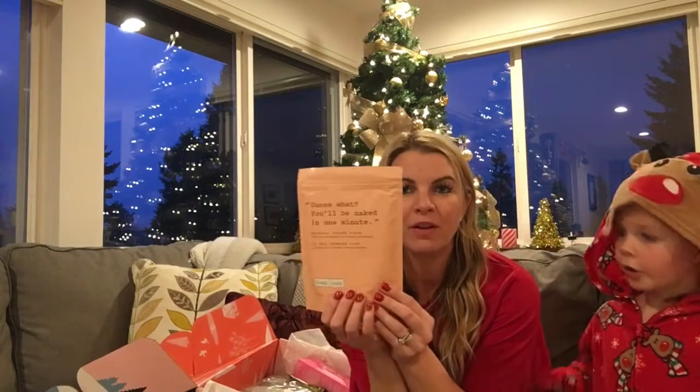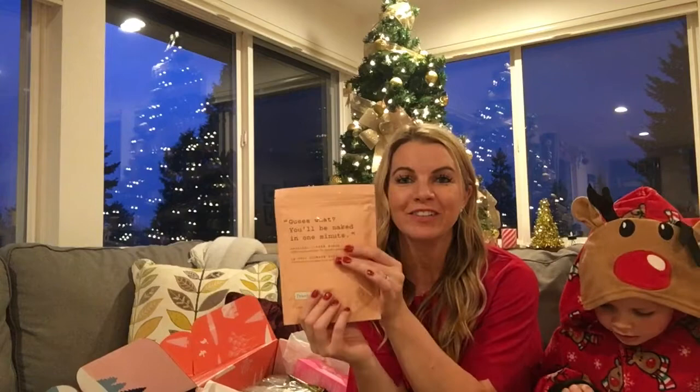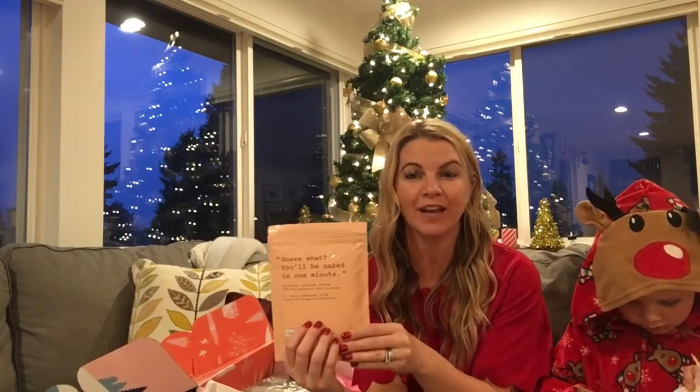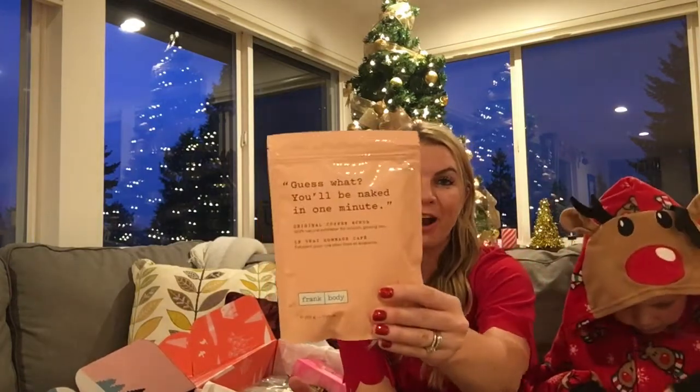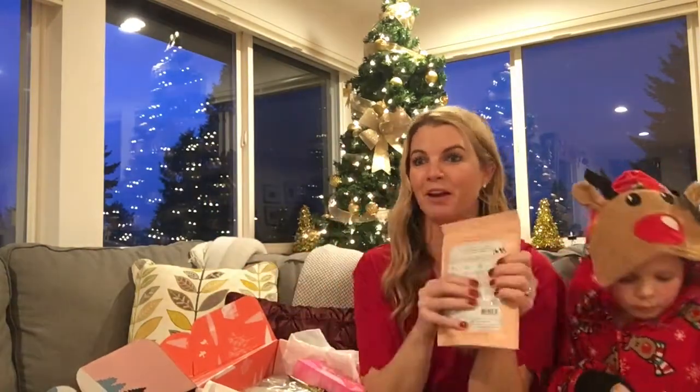Next up is a coffee scrub. My husband's going to try and steal this from me — he actually loves coffee scrubs. This retails for $16.95. The other thing I love about FabFitFun is you never get travel sizes; they're always full-size products. I'm not going to open it here because it's probably kind of messy — I'll open it in the shower.